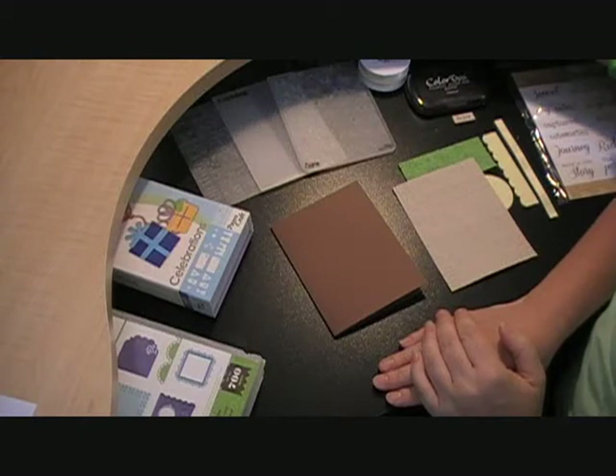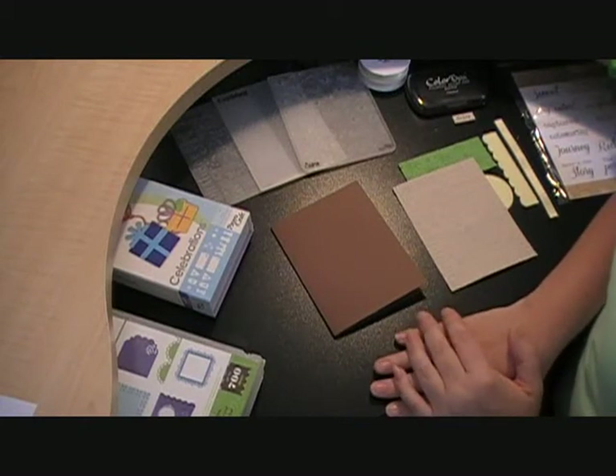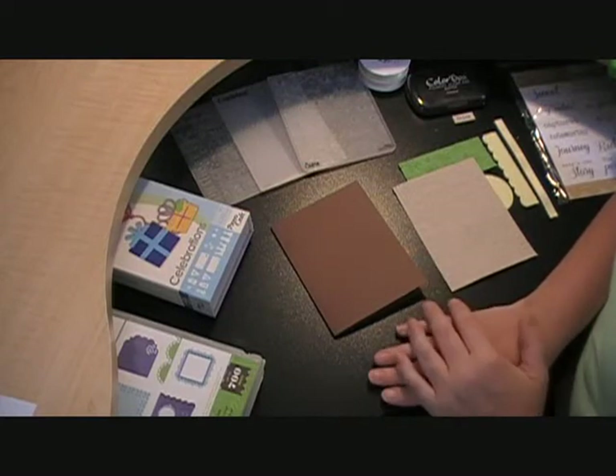Hello and welcome to Molly's Motif. This is Emily and today I am going to be putting together a card. It's a happy birthday card. I have a good friend whose birthday is at the end of the month so I wanted to put something together for her.